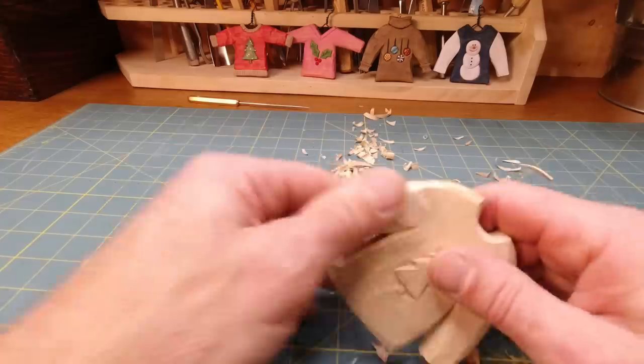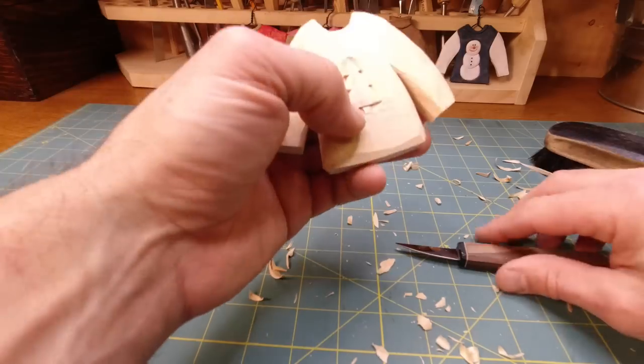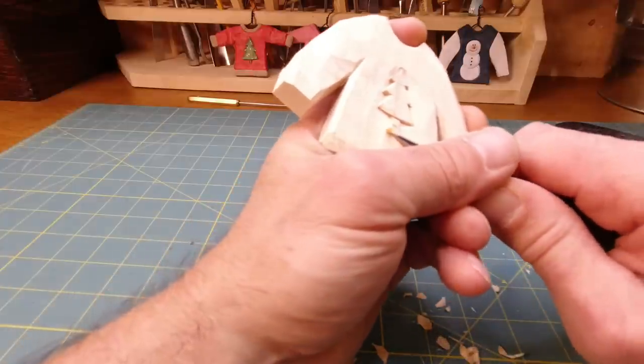This is obviously the vertical grain. This part would be easier if it was horizontal grain, but it wouldn't be as easy cutting the tree out — so there's pluses and minuses both ways. I'm going to come up and get that stump out a little bit.